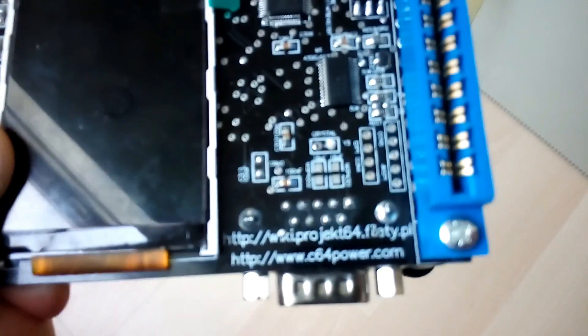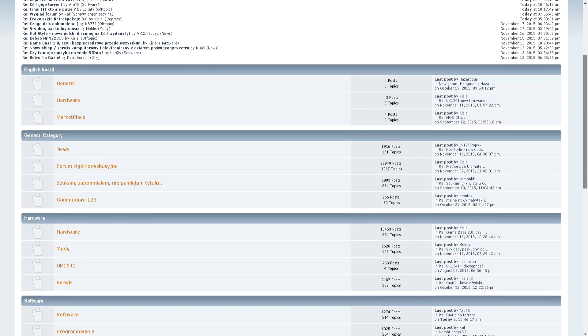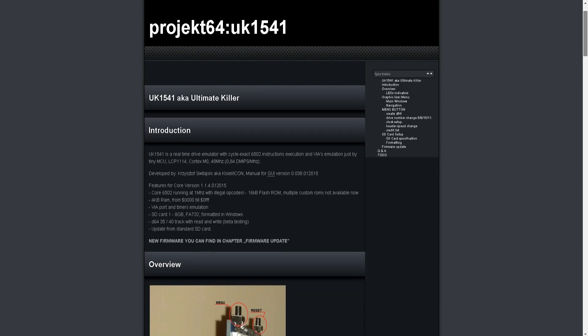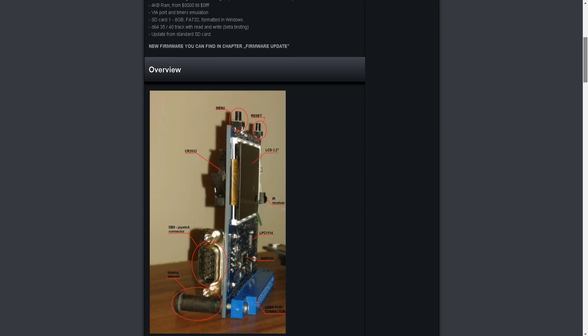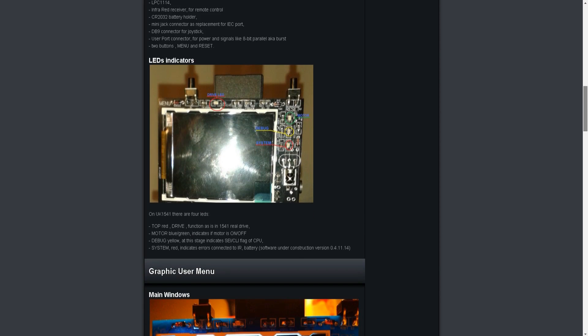One last thing is that this device does not come with any manual. On the PCB there are two internet addresses: c64power.com, which I thought would be an English website about the UK1541, but it's not — it's a forum in Polish. And then there's some other address which ends in .pl, which would be Polish as well, but that site is actually in English. So the .com is Polish and the .pl is English, and that's more like a wiki for this device, so not really a manual on how to use it.